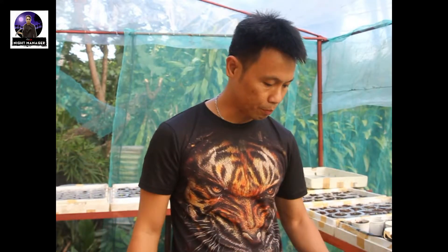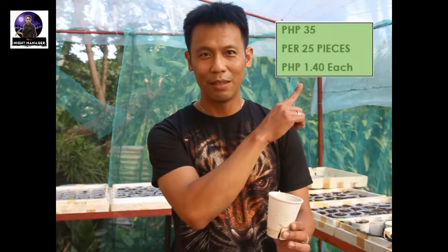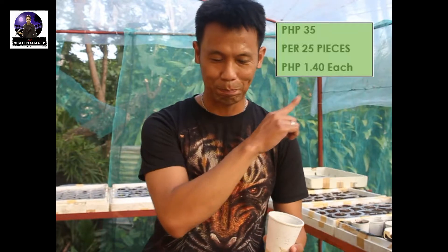The price for a sack of coco peat at around 20 kilos is 280 pesos — I found a contact somewhere in Mandawi. How much does a styro cup cost? It's 35 pesos for 25 pieces. I'll show the breakdown of the cost per cup in this portion. Styro cups are also pretty convenient because they're readily available in supermarkets.